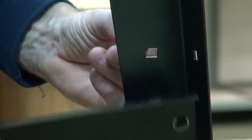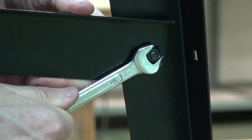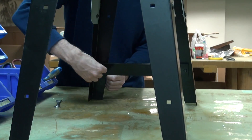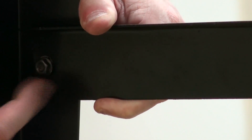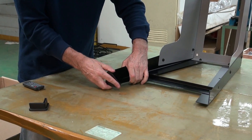Next, bolt on the lower supports. Once the bolts are tight, attach the levelling pads. Fit and tap home.